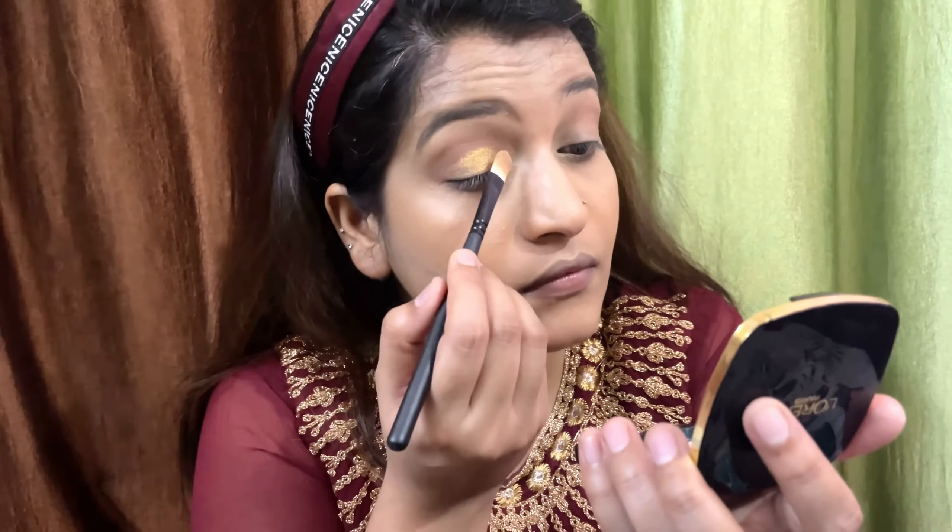All the product details you will find in the description box below. Now I am using a damp beauty blender and I will blend my base for 3 to 4 minutes. It will give a very even look — if there is any excess product it will pick it up, so your base will be very natural and effortless. This is a game changer for me: after brushing, always blend the base with a blender.